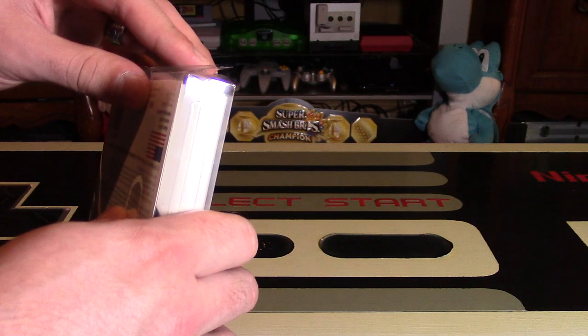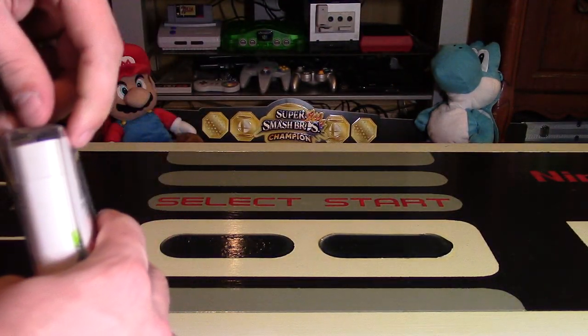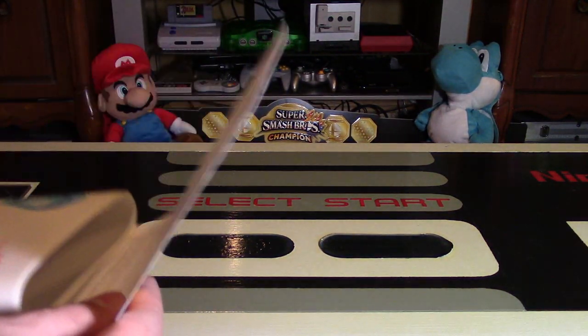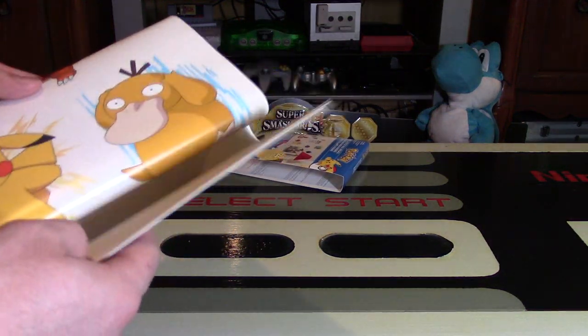So let's actually open these up. The bottom's a little bit ripped already, but that's okay — the decals look like they're in good shape. I'm just going to open this up from the bottom and show you what the sheets are and kind of give you an idea for the sizing and what different decals come with this one set.